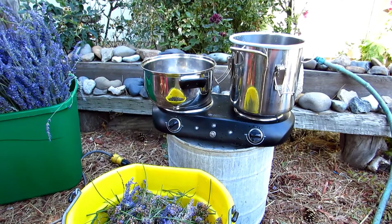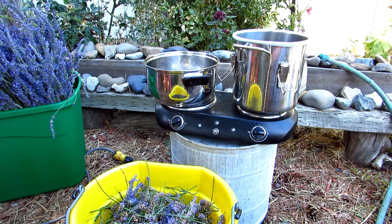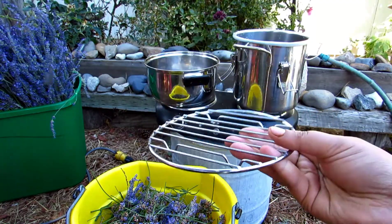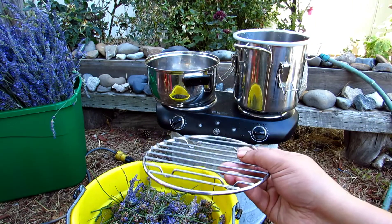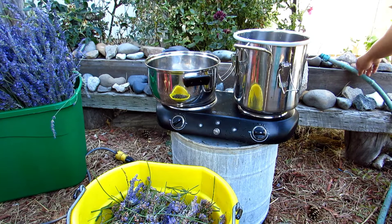There are a few things the kit does not provide: a good water pump system, so have a hose handy because you are going to need it. You're also going to need a strainer like this — it's kind of a cookie sheet, but it will work. It's going to sit in the bottom of the pot to keep the flowers off the bottom so they don't burn.